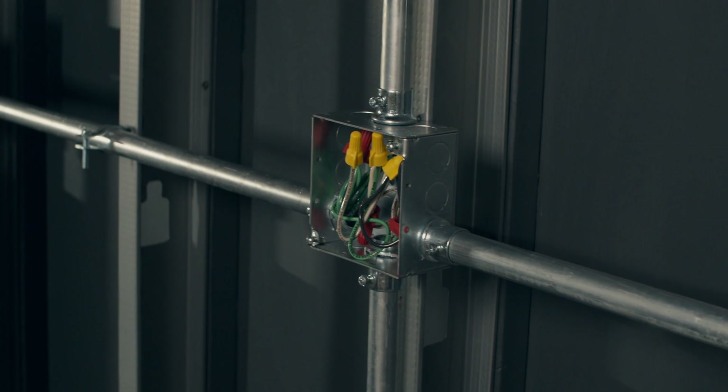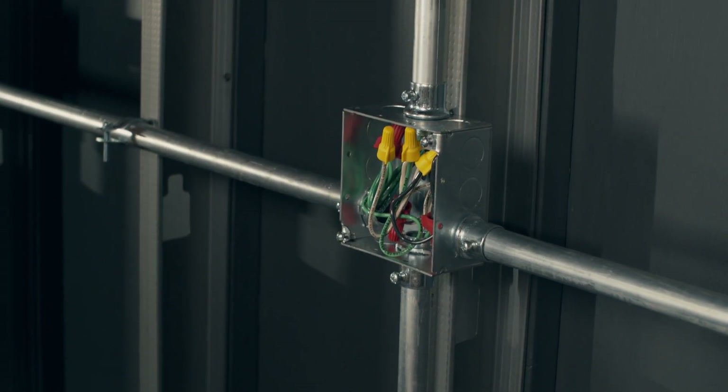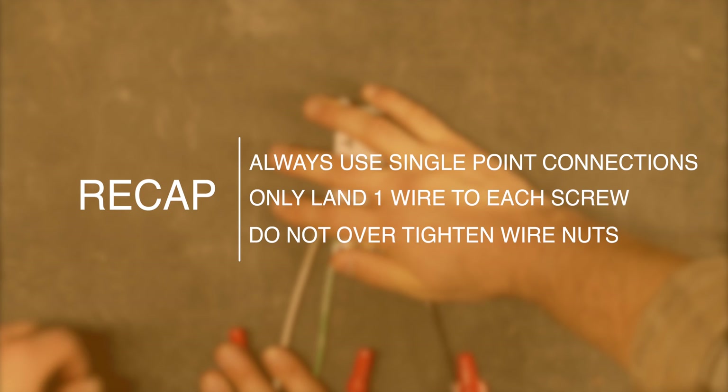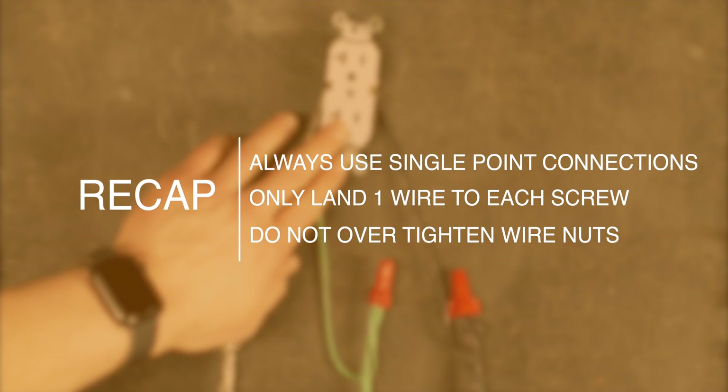There you go. Now someone just has to come here, pull out those wires, and they're ready to make up their device. Guys, there you have it — that's a pigtail for a device, for a switch, for a GFI, for any time there are multiple wires coming in and you need a single point of connection going out. I hope that helps you. If you're in the Kansas City area and you're looking for an electrician, don't hesitate to reach out to Empowered Electric at 816-500-9452. We're always looking for great people that want to come work with us, not for us. Till next time, bye-bye.